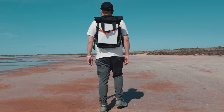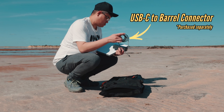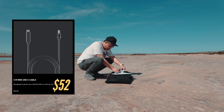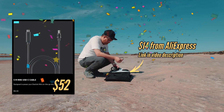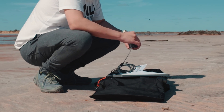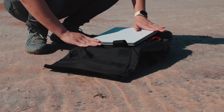Now, in order to bring your Starlink Mini on your backpacking trip, you will need a USB-C to barrel connector cable like this. Starlink will sell this to you for $52, but we got this one off AliExpress for only $14, which is a bargain. And with this cable, you can ditch the power brick and plug the Starlink Mini straight into your power bank.